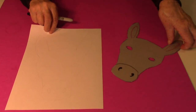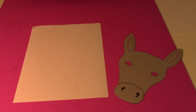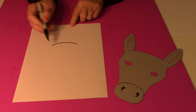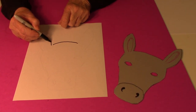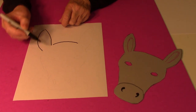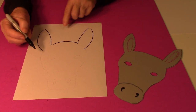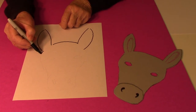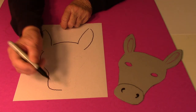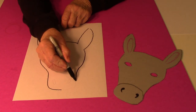To draw this little donkey face, I started with the top of the head and just made a little curved line, then I drew the one ear, back down, then the other ear, then the side of the face. I curved out and then back in and around, then I did the other side the same way — out, then in, and then back around.